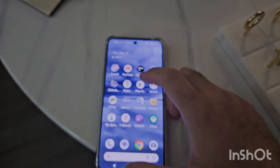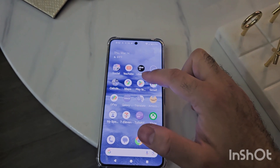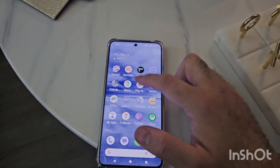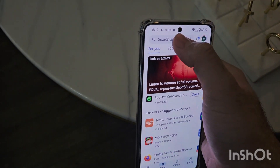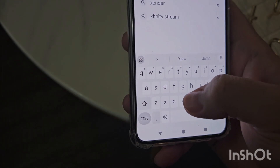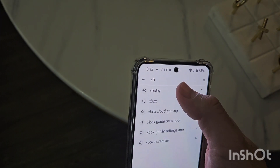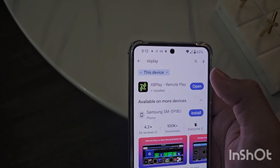So the first step you're going to want to do is go into your App Store. I have an Android, so for me it's the Play Store. And you're going to want to search for this app called XB Play.